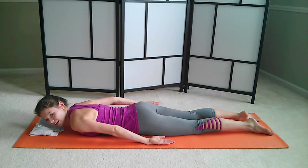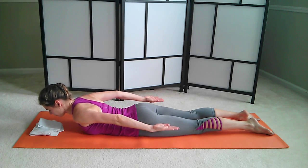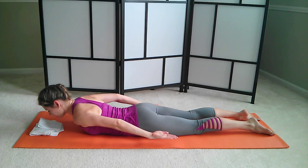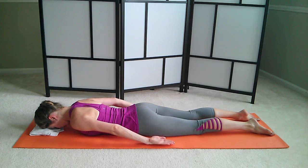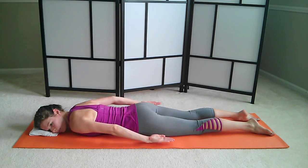Let's add a nice back extension. Inhale, reach. Come down. Inhale, lift. Reach through the crown of your head like somebody is trying to pull your head out and away from you. The entire spine is lengthening. And down.